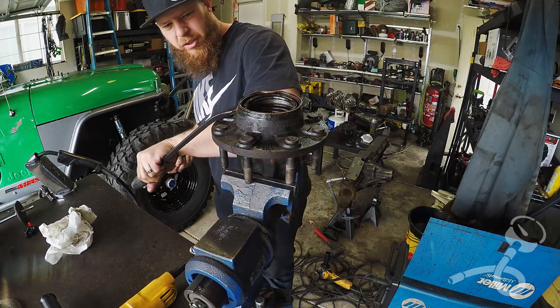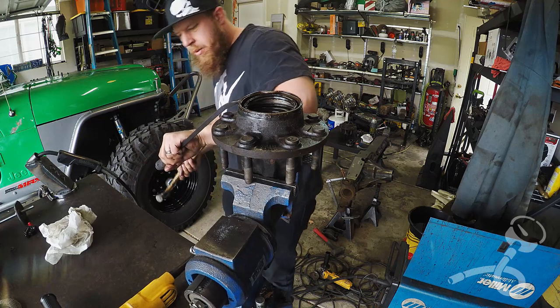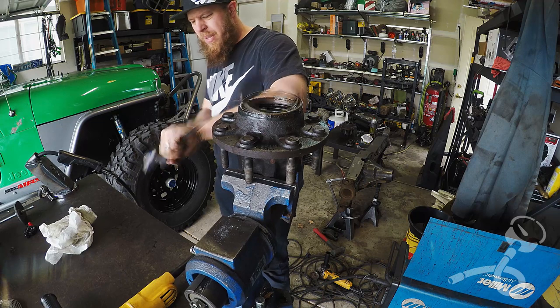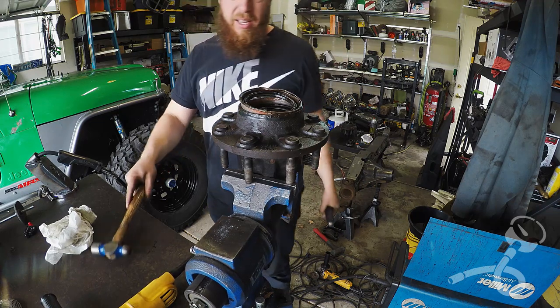I have solved your little mystery. Ow! Ow! Ow!